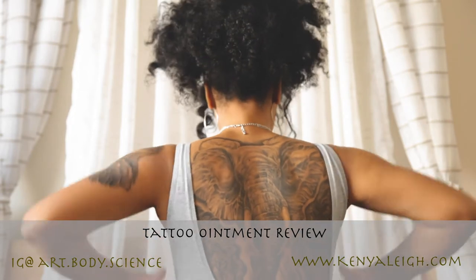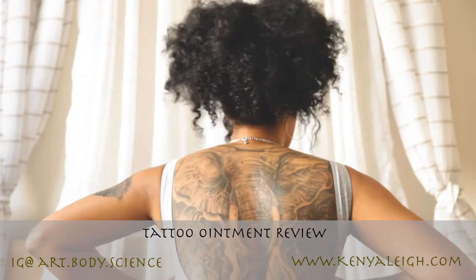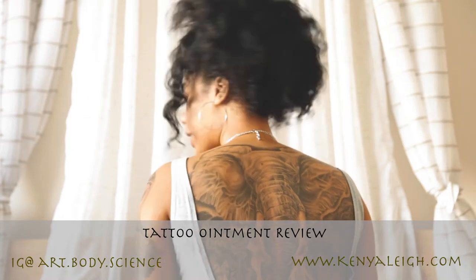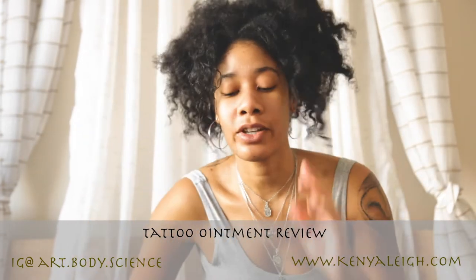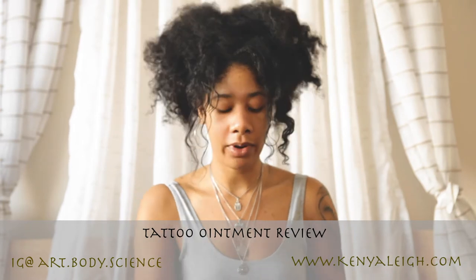Without further ado, I'll show you my back after using this over the last year. As you can see, the colors came in very nicely. What I love about it is that it's natural, holds colors in very nicely, and keeps your tattoos very clear.